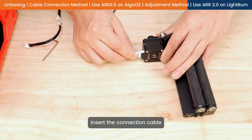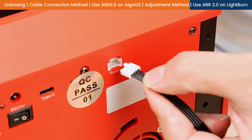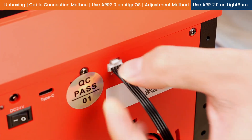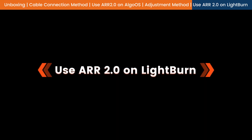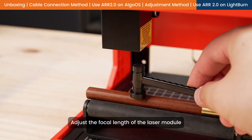Insert the connection cable. Adjust the focal length of the laser module.